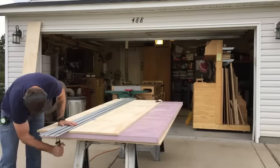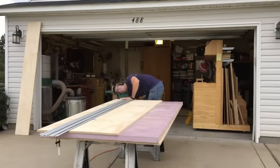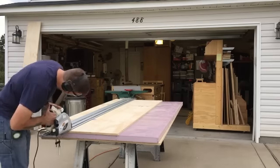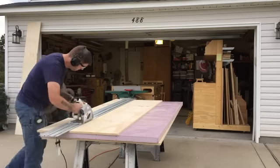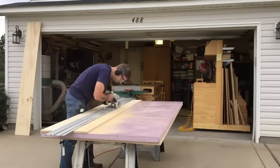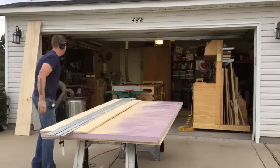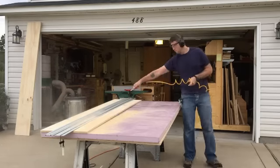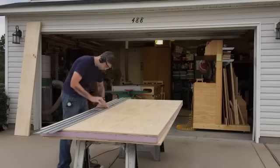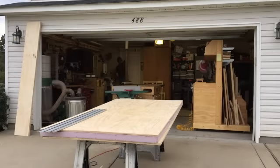Here I'm just ripping down sections to manageable sizes, then I'll cut them to final dimension later on the table saw. Since I'm far from my shop, I don't hook up the shop vac when cutting in the driveway — the air compressor will handle cleanup. Once all the long rips are done, I break down the track and get ready to make the shorter cross cuts.